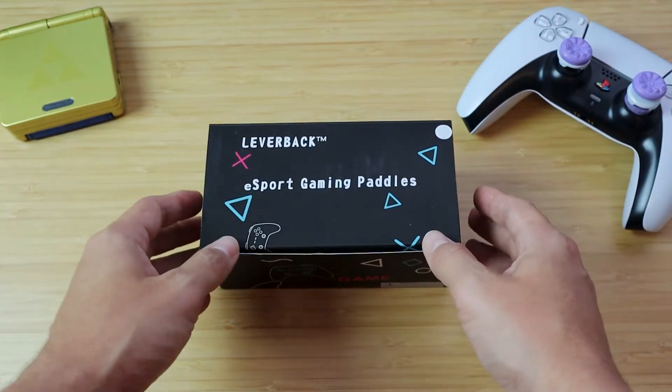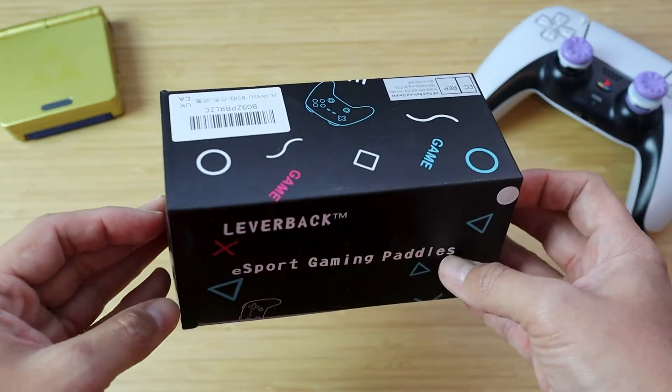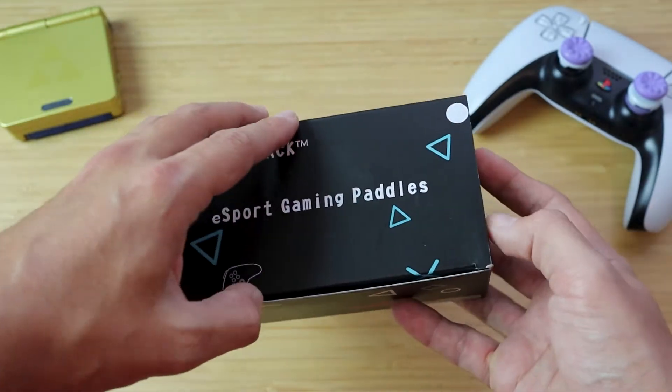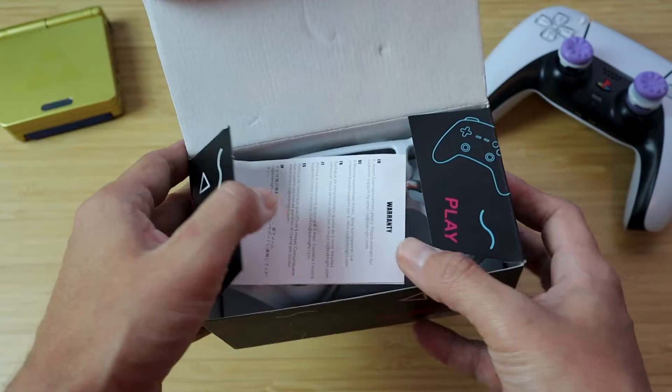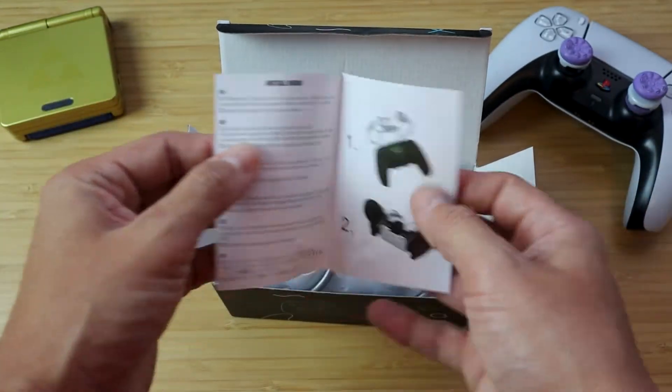So with that being said, let's go ahead and unbox this bad boy. Just a quick look at the box here — very retro looking, very 80s looking box. Nothing crazy. Like I mentioned, this thing is 25 bucks, so they're going to skimp out a little bit on the packaging.